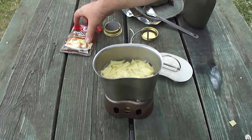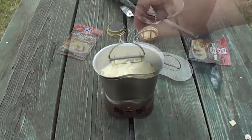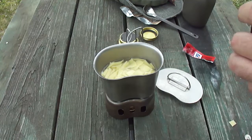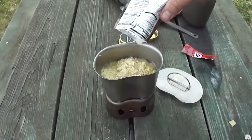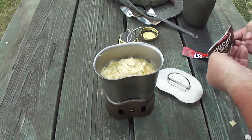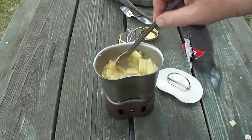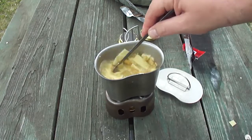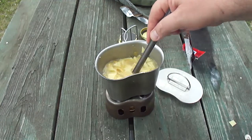Let's throw in the gravy mix. Oh, I'm out of fuel — standby. Yes, I had to refill my alcohol stove. Now let's add the gravy. This is McCormick Chicken Gravy — we're going to add the full packet because I like my gravy. And here I am making a mess. Give it a good stir. Ooh, I can smell it. It says to use a whisk, but we're using a canteen cup stove. We just want some thickener and some flavoring.